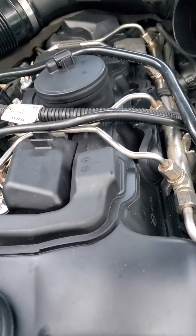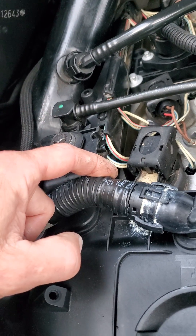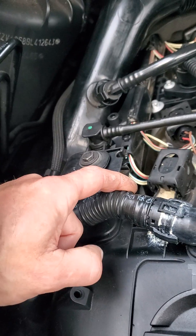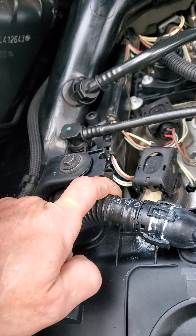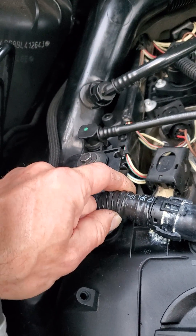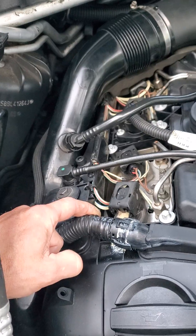Oh, there I see some smoke! Right there — I have a small hole in my crankcase heater line right here, which is pretty common. So it looks like I need to replace that. I have touched this before, so it is getting brittle and it developed a small crack. That's it right there — I found my air leak.